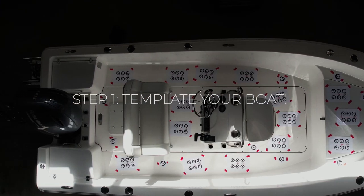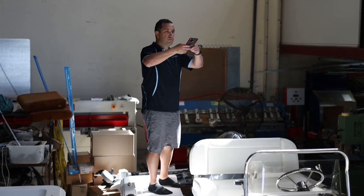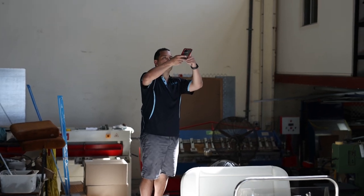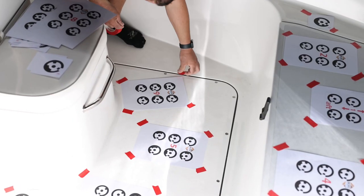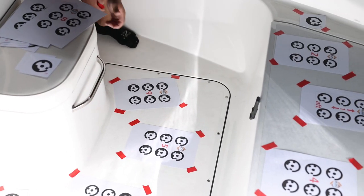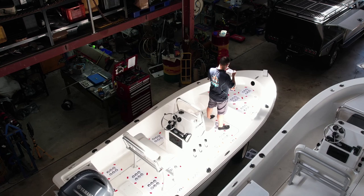You will be creating a blueprint of your boat floor by taping the provided targets around your boat floor and capturing them within photos. We highly recommend taping all four corners of the target sheets so that they don't move during the template creation process.